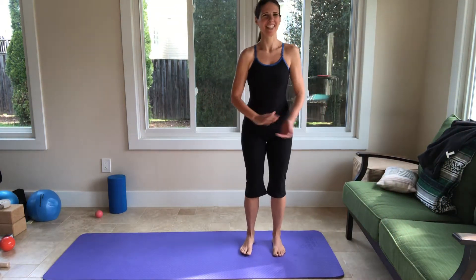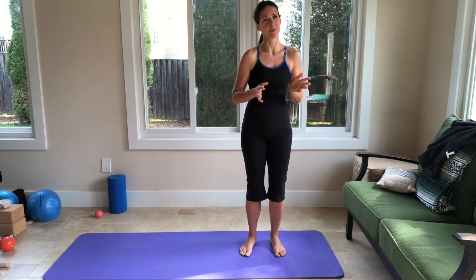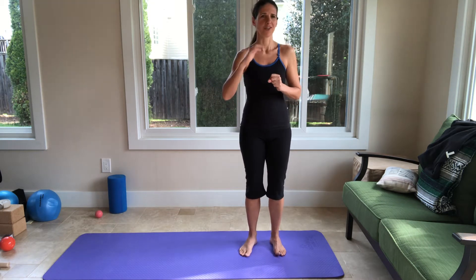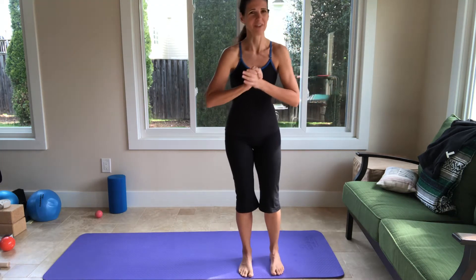Hi everyone, thank you for tuning in. My name is Faye Groh, I'm a Master Pilates Instructor as well as a Franklin Method Level 3 Educator. Today we're going to do a mat class, intermediate slash advanced. So modify if you need to, skip an exercise if you need to — it's your body, it's your workout, you know your body. So do what is best for you, but I hope you enjoy.